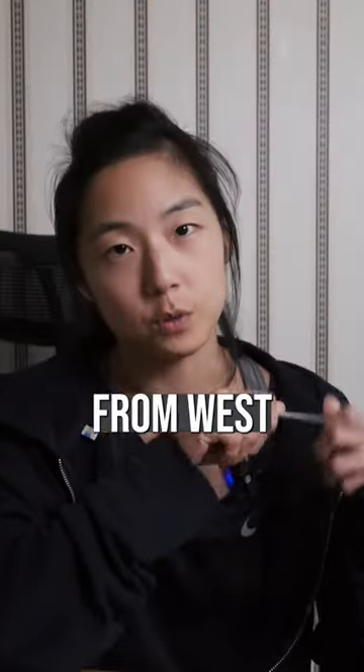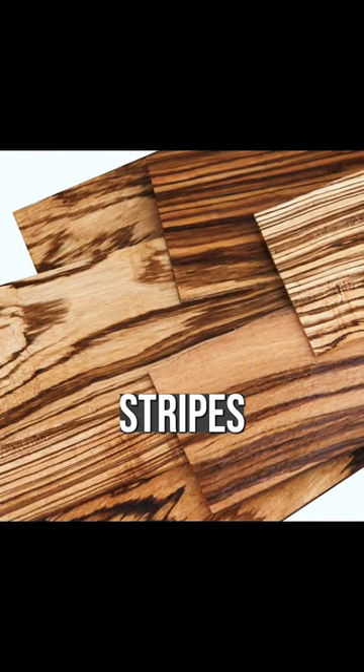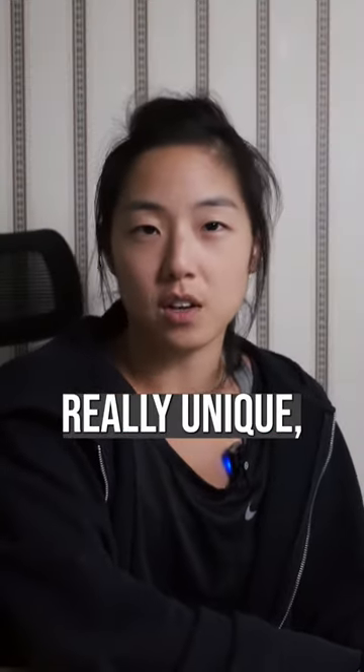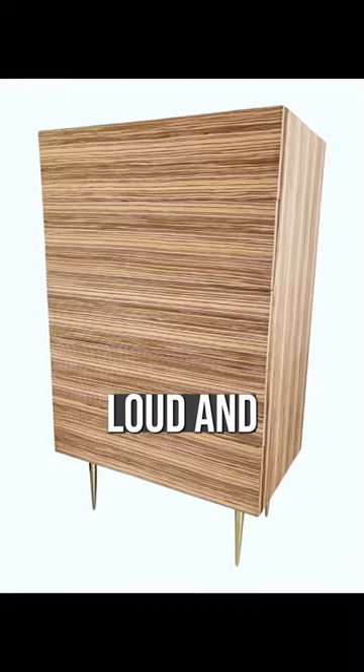Zebra wood is an exotic wood from West Africa. It's known for its strong and prominent stripes, like a zebra. This pattern is beautiful and really unique, but it can be loud and overpowering.